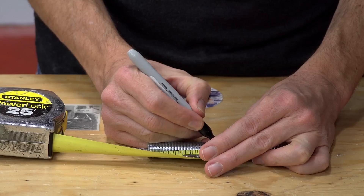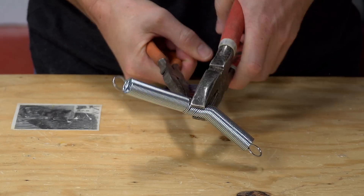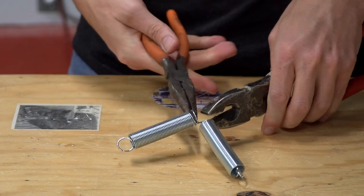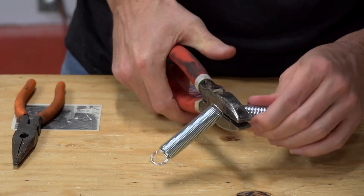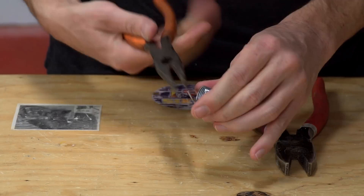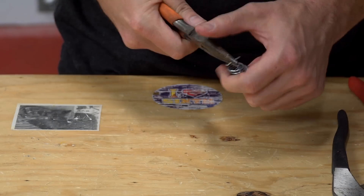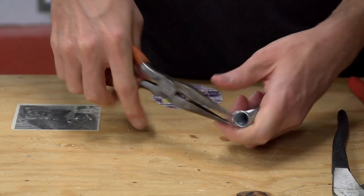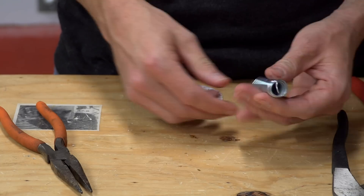You can probably find springs that are just the right length online, but I decided to just buy what was available from Home Depot and shorten them to the right length. If you decide to do this, just be careful. I make it look easy in the video, but trust me, it's not easy and it can even be dangerous. Just make sure you wear eye protection, and maybe even a face shield if you attempt to shorten springs like this.